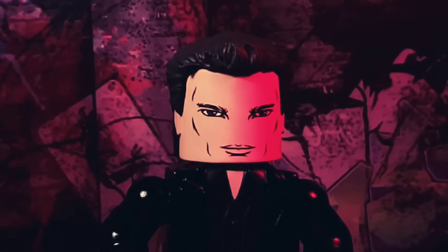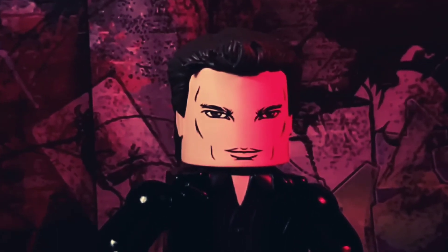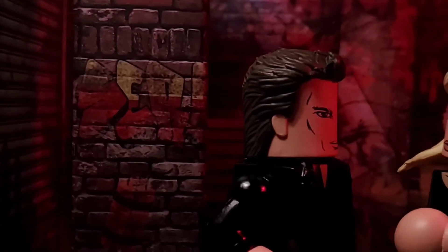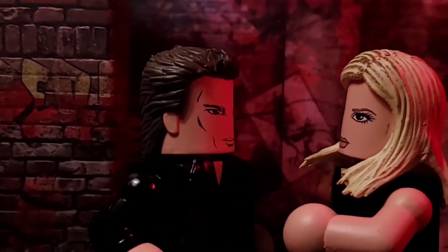Overall, this version of Angel from the Buffy Vinnie Mate line is fun and adds to a fun, cool, collectible goodiness for any Buffy fan.